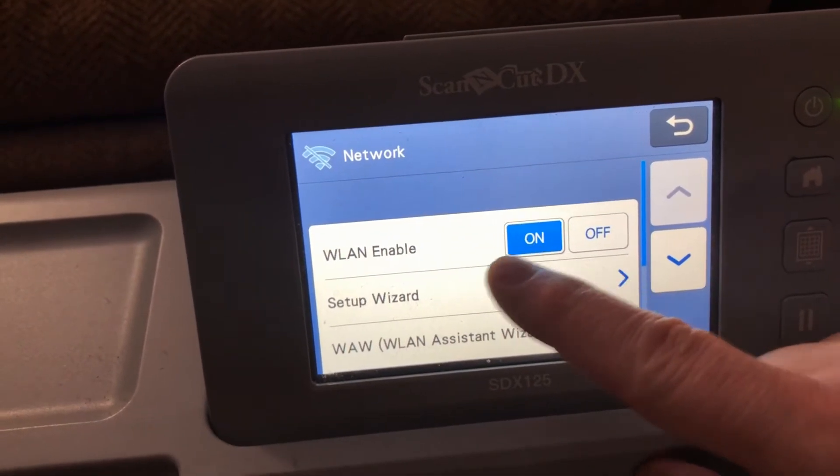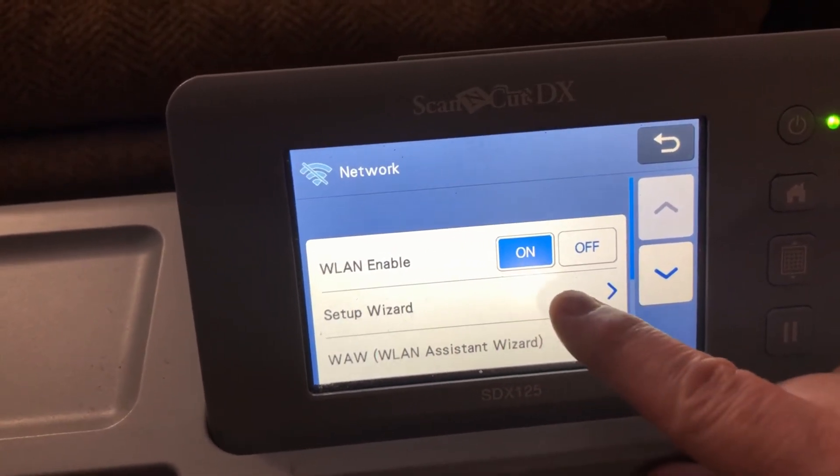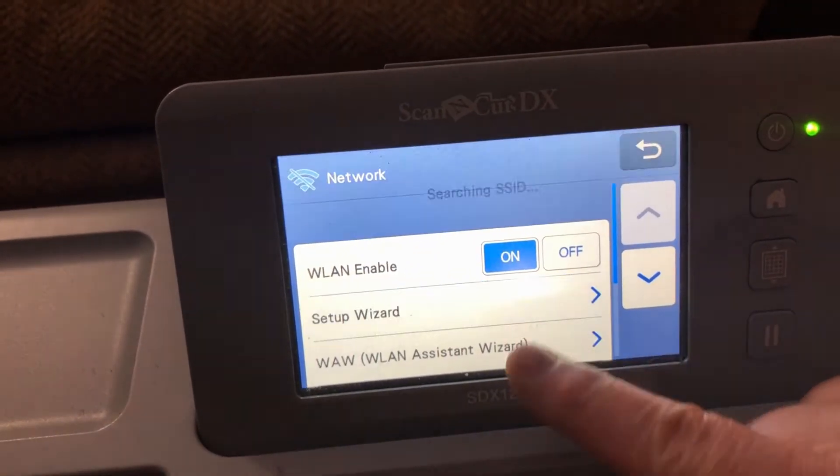You want to make sure that your first one is on for enabling the Internet, and then Setup Wizard is the next one down. So we're going to click Setup Wizard.